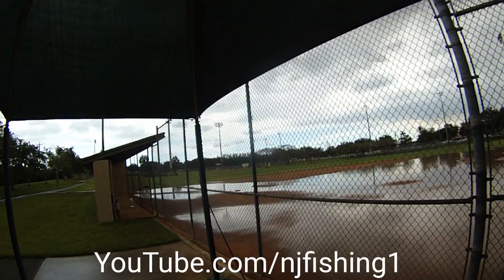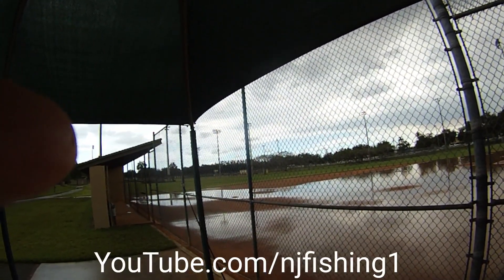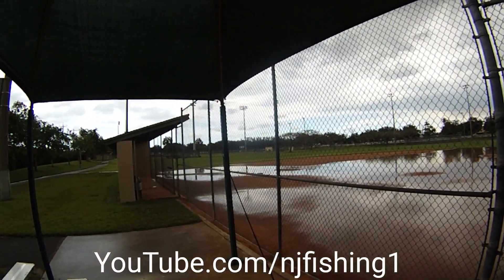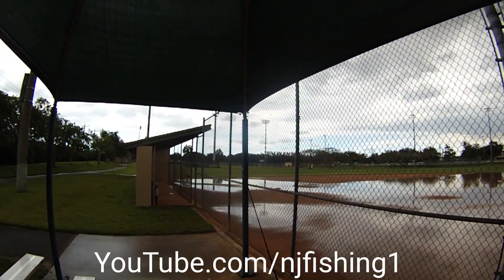There's still people out there — you can see they're doing a soccer game. Still pretty good, lots of kids still kicking the balls around.